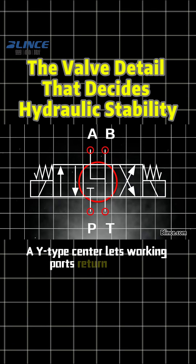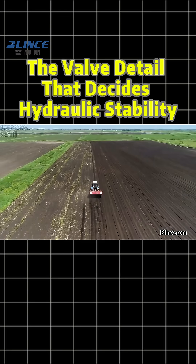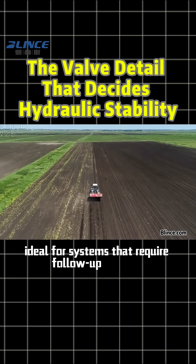A Y-type center lets working ports return to tank, ideal for systems that require follow-up floating.